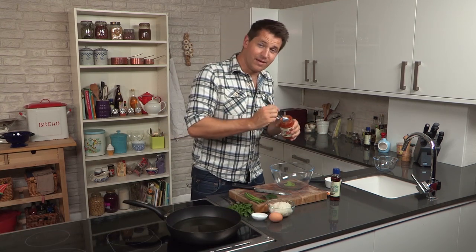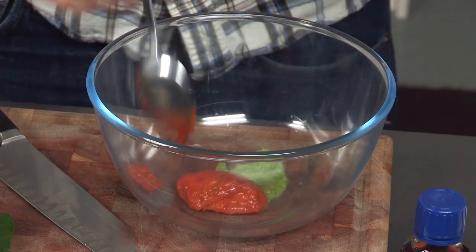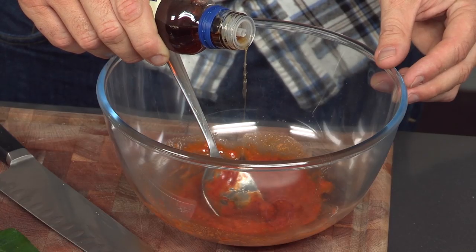So in there you've got red chili, lemongrass, and that gorgeous aniseed flavor of Thai basil. Just give that a little mix to combine. Add a little bit of sugar, and then some fish sauce — just about a teaspoon of this.